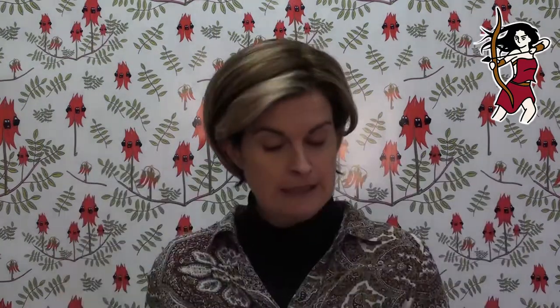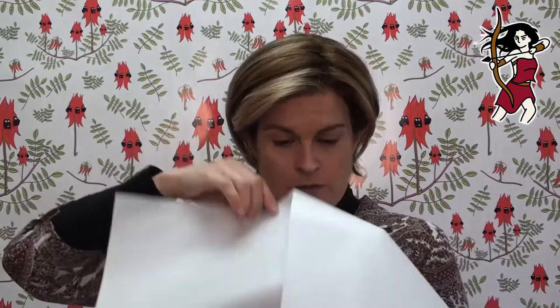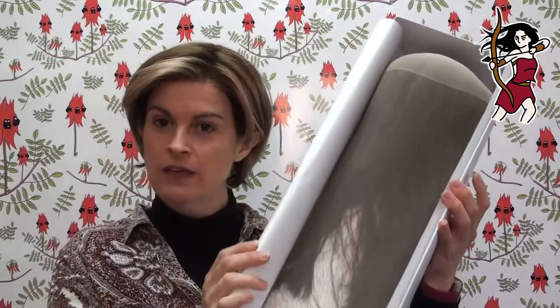I did not expect this to be in such a big box - it's cute! Let's open her up and have a look. Oh, check that out - it's a wig in a sock! I've never seen a wig packaged like that before. That's pretty impressive.